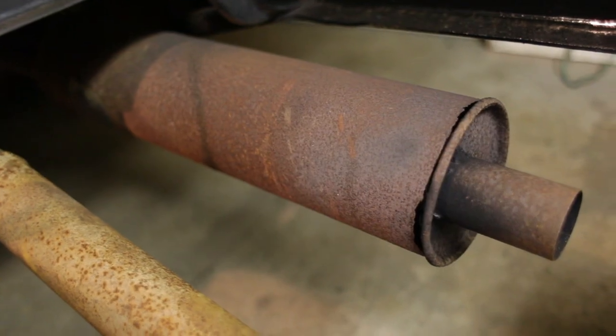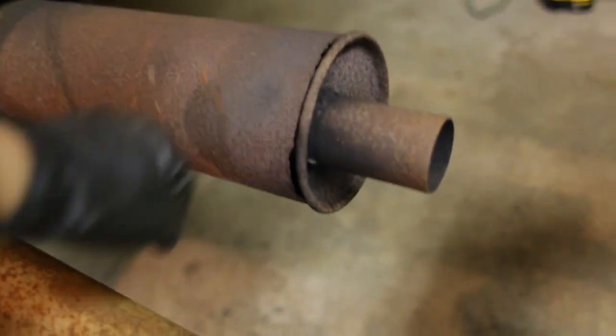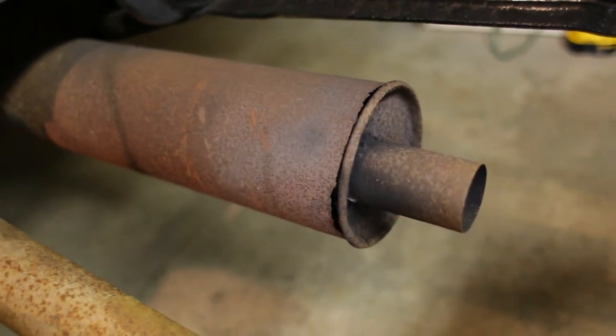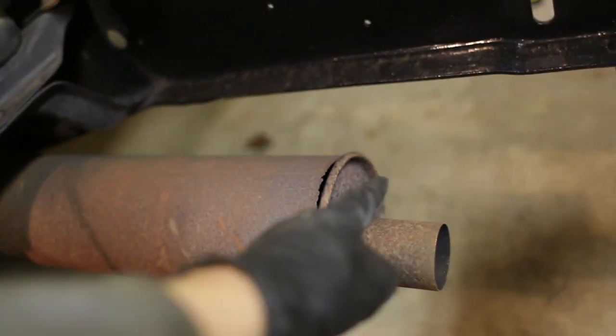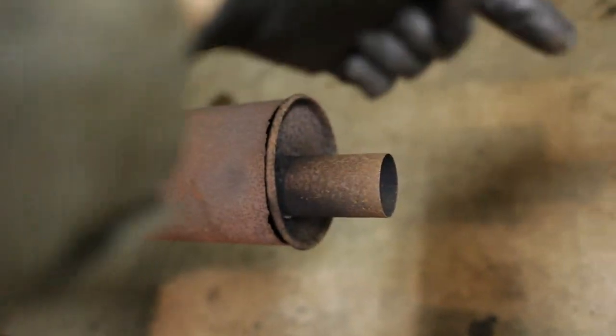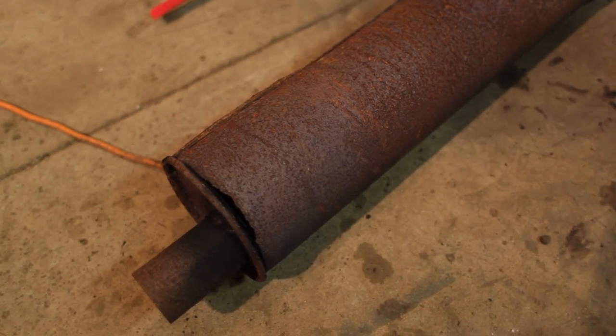We're going to do something about the muffler today. As you can see, it's in pretty bad shape — barely hanging on and rusted through. We're going to replace it with a cherry bomb and then add a turndown to dump it right off the end. I just cut the old muffler out with the Sawzall.